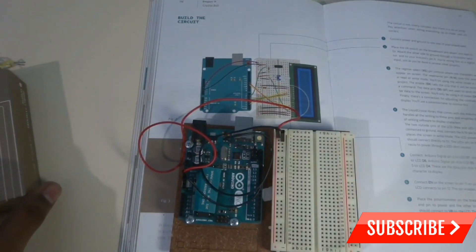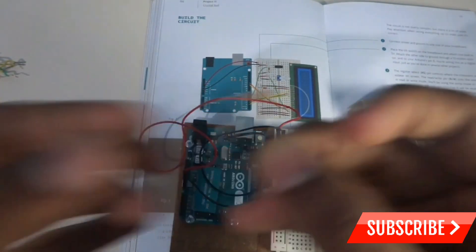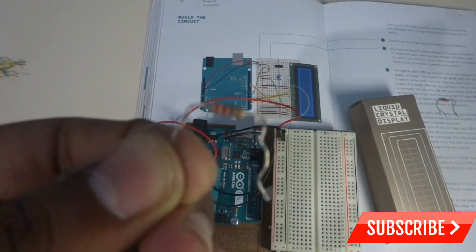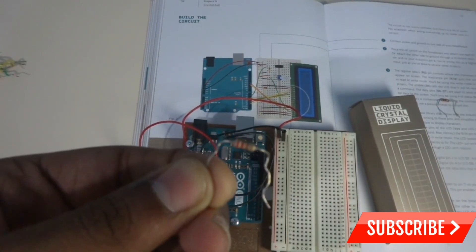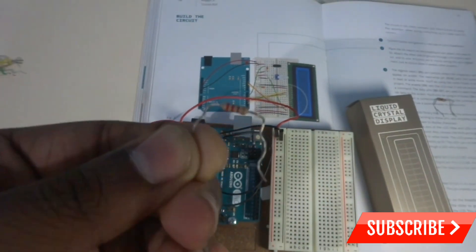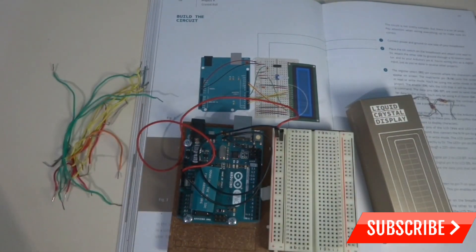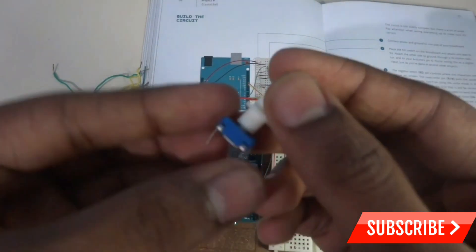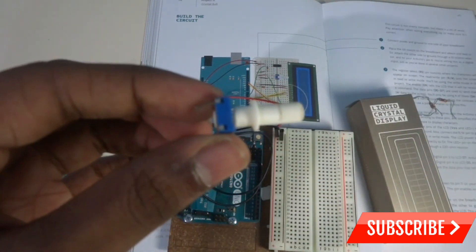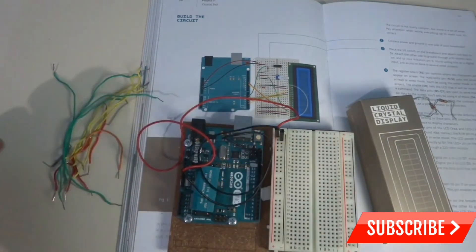For this project you will need the Arduino, the liquid crystal display, a 10 kilohm resistor, and a 220 ohm resistor. You also need about 16 wires and a potentiometer. The potentiometer helps to control the LCD — without it the LCD display won't work.